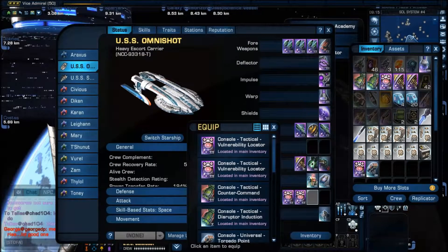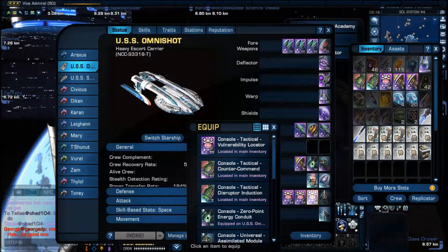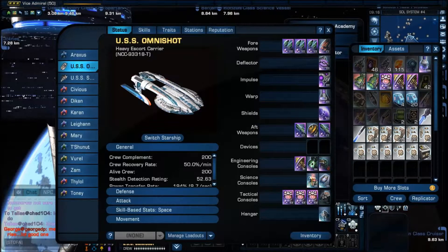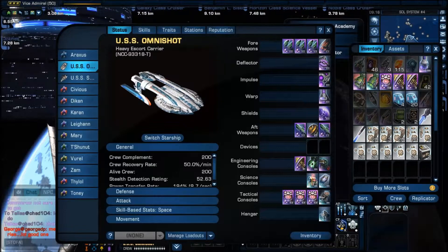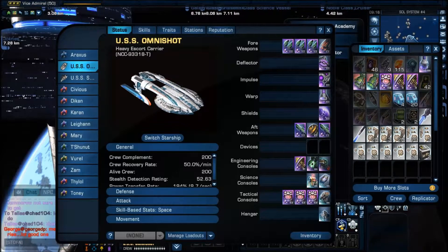Why have my tactical consoles been removed? What sort of idiot did this? Moving on — as you can see, typical to all Federation escorts: four forward weapons, three aft weapons. Focusing heavily on tactical: four tactical consoles, three engineering consoles, and two science consoles. Because this is a carrier as well, it has one hangar bay, and this hangar bay can hold six small fighters, four larger shuttles, or two larger frigate ships. This ship cannot carry frigates — it isn't big enough — but it can carry shuttles, fighters, and Warp Fighters.